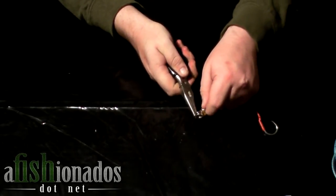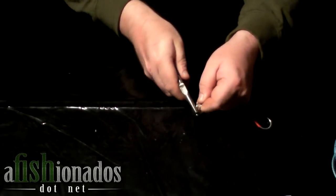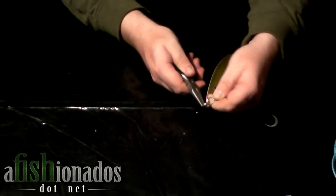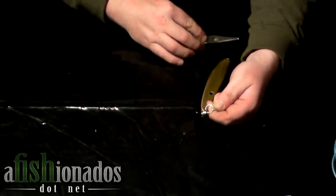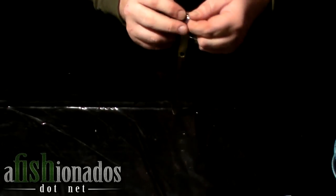Then, take your stainless steel ring with the two hooks attached and slide it onto the split ring. Then, attach the main line to your split ring.